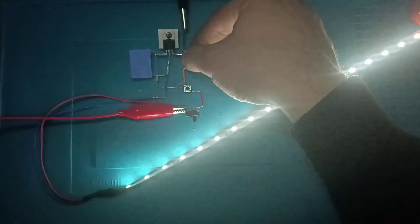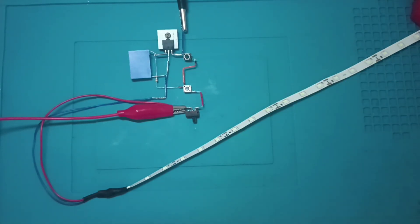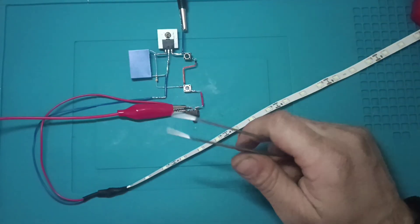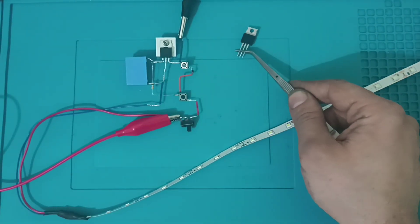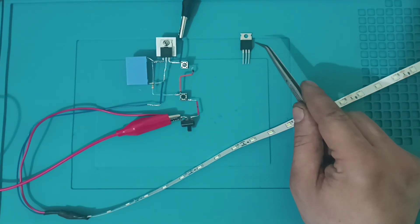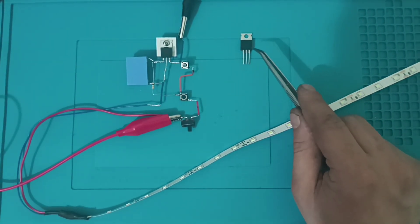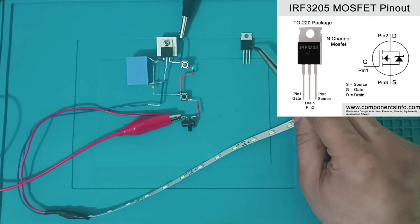It's very nice to see you guys. I'm going to tell you what I want to tell you. The most important thing is MOSFET. I'll tell you what I want to tell you. The most important MOSFET is IRF3205.